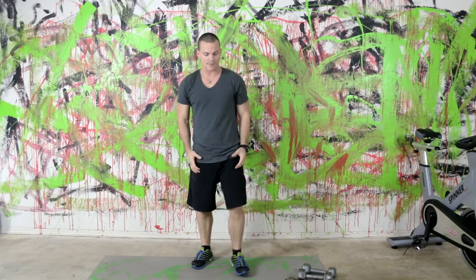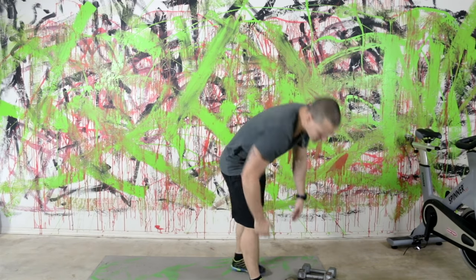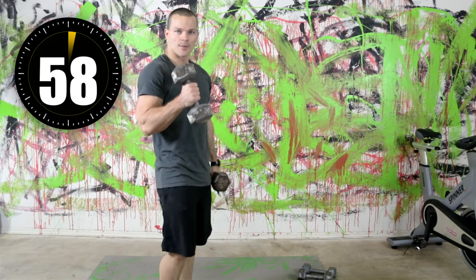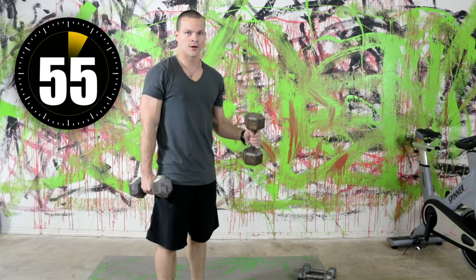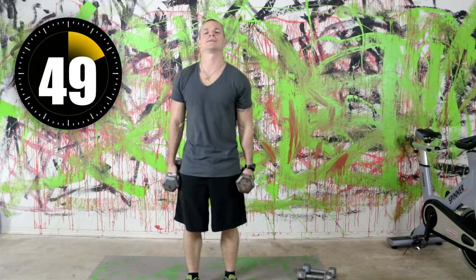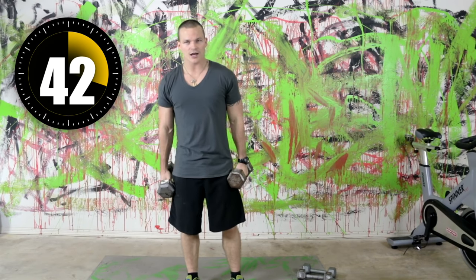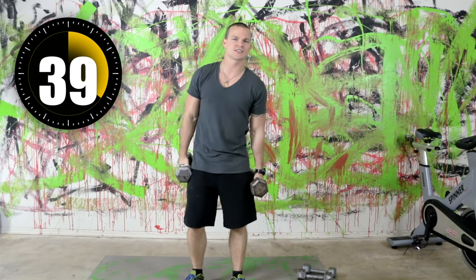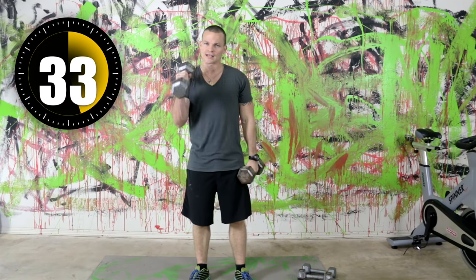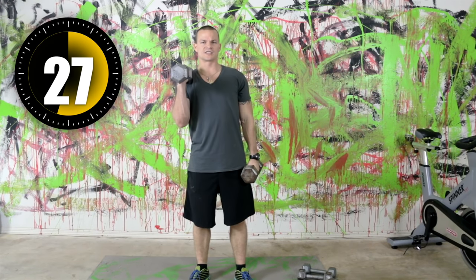Next is a hammer curl — the dumbbells are going to be vertical. I'm going to alternate so the form stays perfect. When I start doing them both at the same time, my form gets sloppy. Bringing them up, right back down — a good pace, not too fast, not too slow. I know some of you watching do these at work. If you're doing dumbbell workouts at work, do you keep a set of dumbbells with you or resistance bands or something like that?